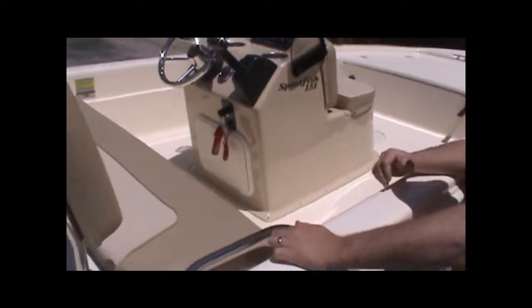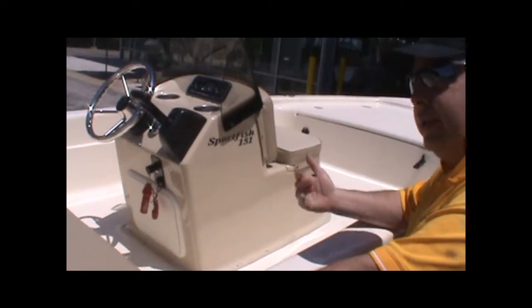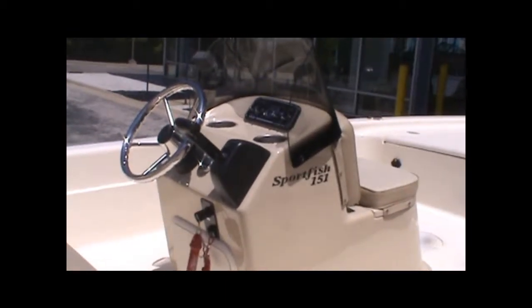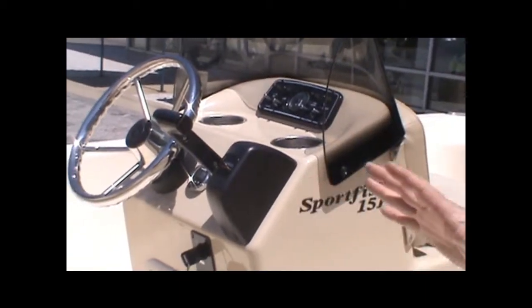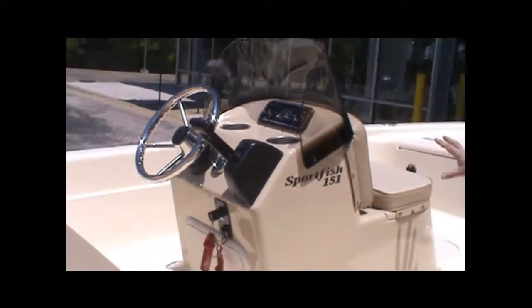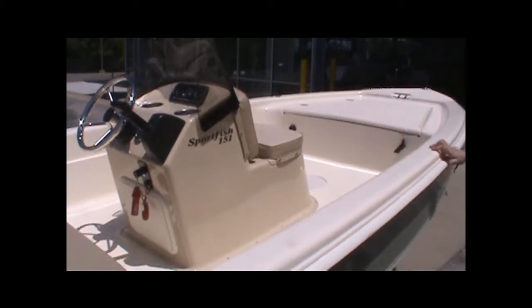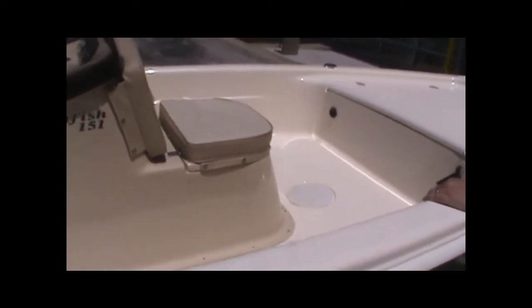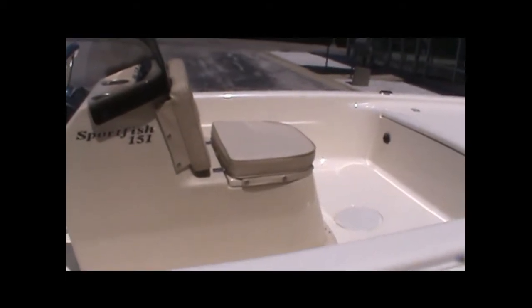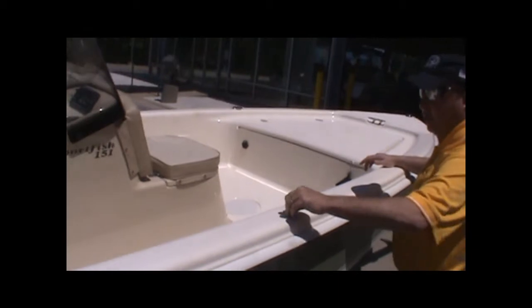Our boats are all showroom kept. We don't leave them out in the environment, so they stay out of the sun while we own them. We moved it out into the sunlight so that you can get a good look here. The vinyls are in very good condition. There is also a cover for the center console area. With the exception of just what you get in an ordinary footprint through the center of the boat as people move around on it, there's no damage inside. But since it's a 2010, I can't promise you that there isn't a mark on it somewhere.